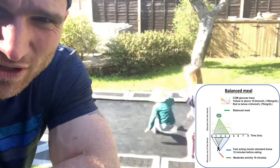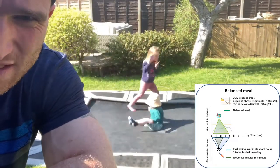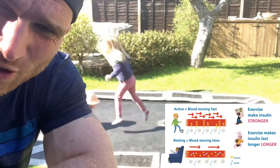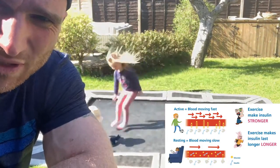Insulin is much slower than food, even from a balanced meal. This 10 to 15 minutes of activity is just going to get the blood flowing to the muscles, get that insulin that you've given working quicker, and hopefully stop any rise and get a nice flat CGM profile after a balanced meal. But let's see.